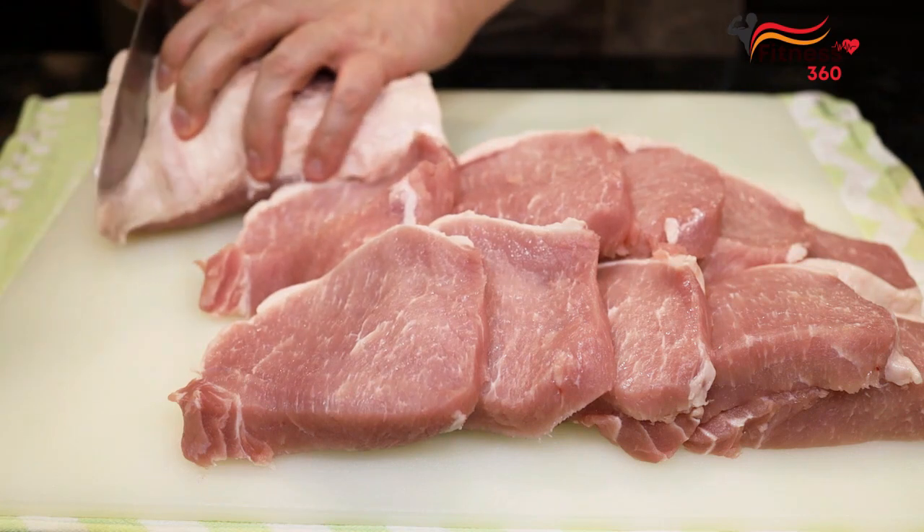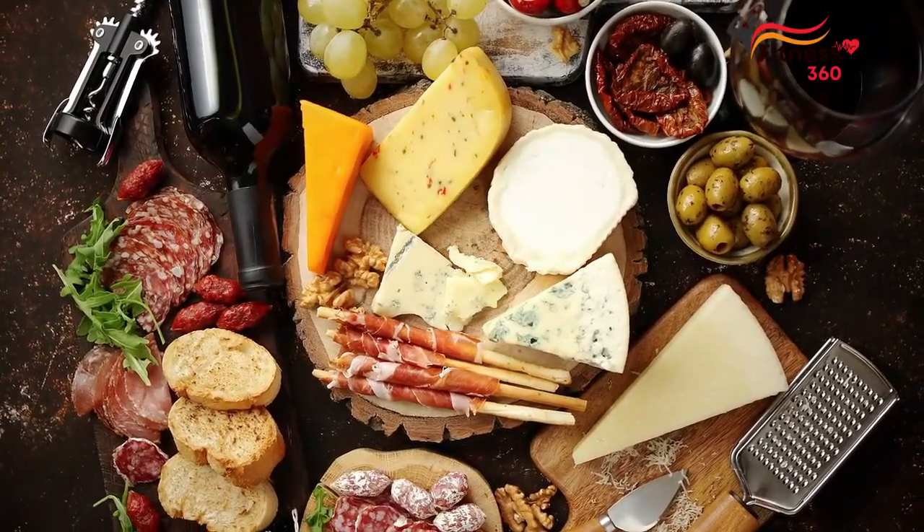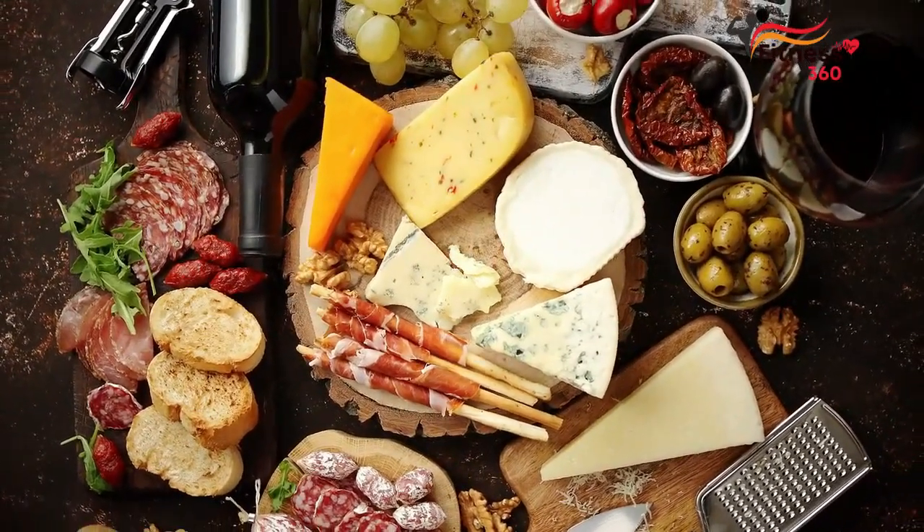Notes: It's crucial to prioritize fatty cuts of meat and include a variety of animal sources such as beef, pork, poultry, fish, and lamb to ensure a balanced intake of essential nutrients.